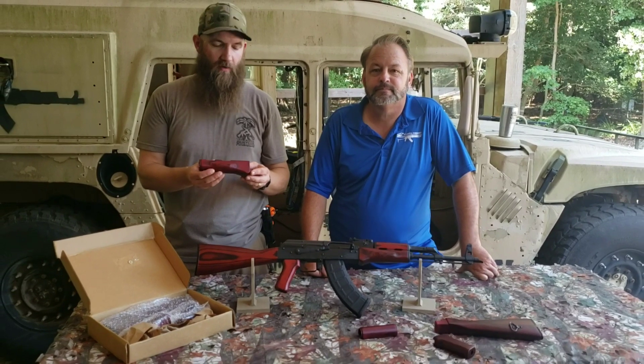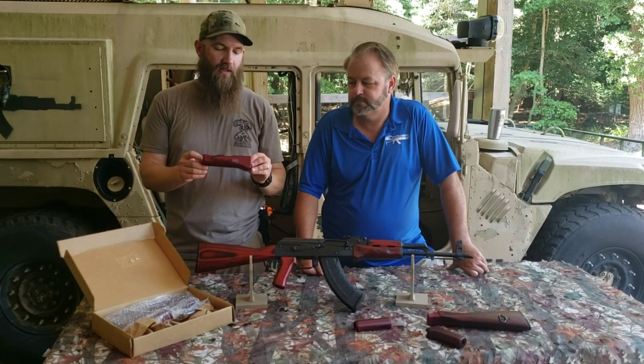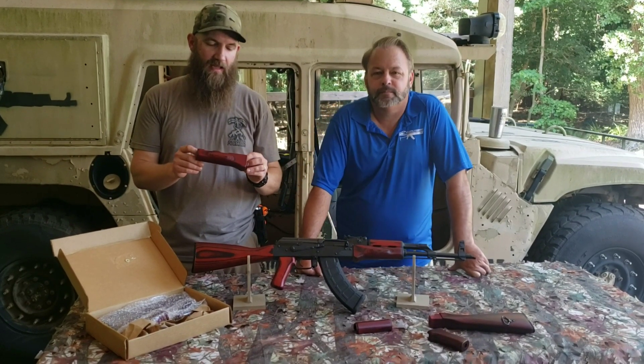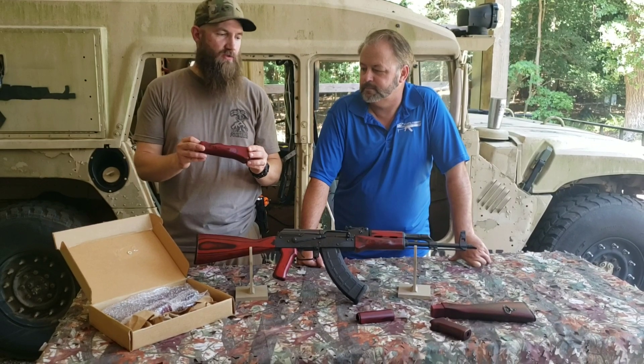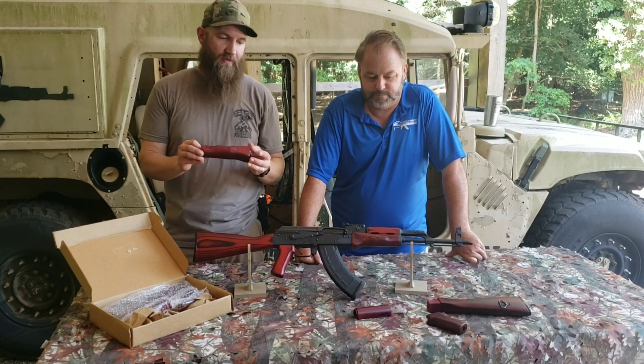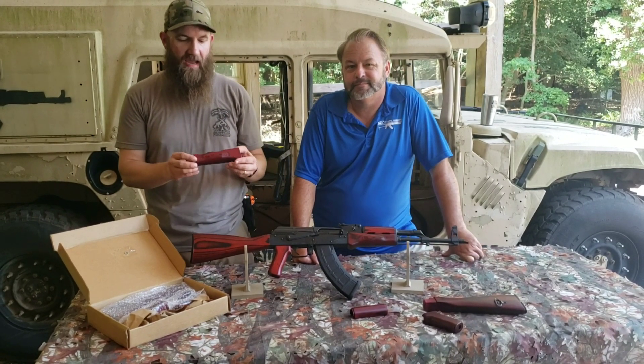Some of the things we want to talk about here are the beautiful red color. This is a custom color that Atlantic has made up and produced on this stock. It also has a satin clear coat, so it's not too glossy. You can obviously gloss it up a little bit with some oil or linseed oil or something if you want to do that.